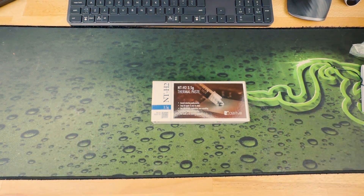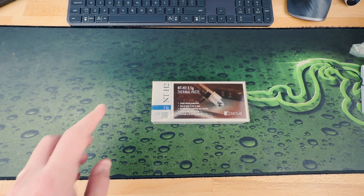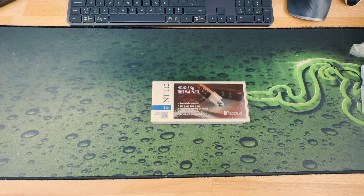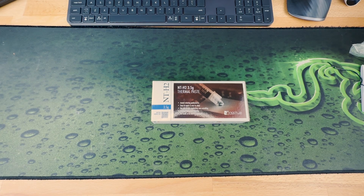Today, right now in front of us we have the Noctua NT-H2 thermal paste. This is 3.5 grams. In the documentation it states that this should be enough for a minimum of 3 or 20 applications, but this of course depends on the size of the processor and how much of it you use. I think it would be enough for maybe 3 at most.